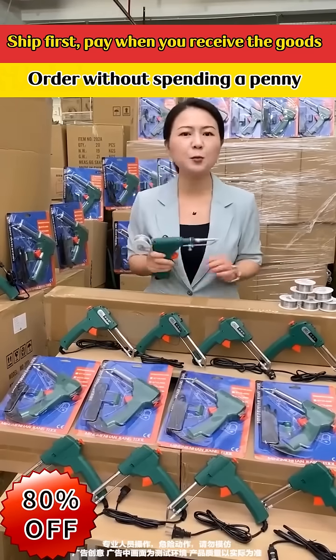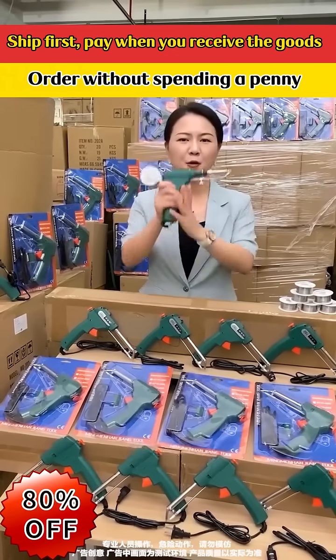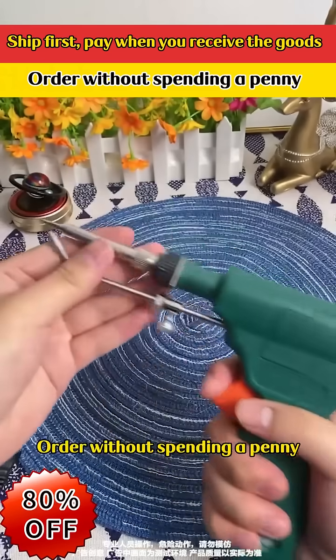No need for a welder. Delivery first, payment on receipt — order without spending a penny upfront.